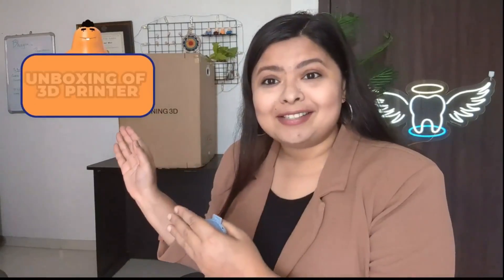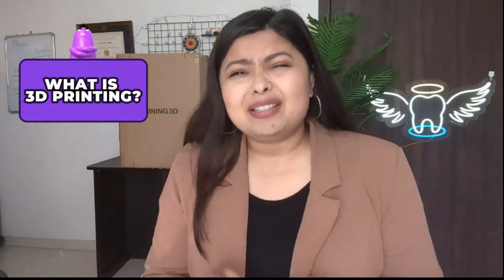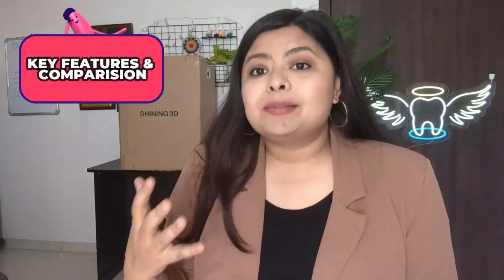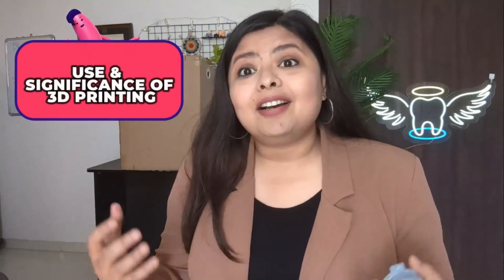Before I start, let me give you a quick highlight of what we are going to discuss and learn in this video. First, we are going to unbox this huge box and see how a 3D printer looks. Then, what actually 3D printing is — in a very simplified language. Don't think 3D printing is too complex; it is the need of the time. Dentistry is moving so fast, and I have taken my first step in digital dentistry. We will look at the parts, how it functions, what we can print, and the key features of this Shining 3D printer and why it is better than other available options in the market.